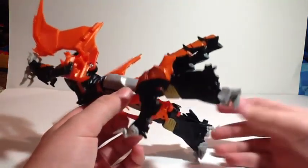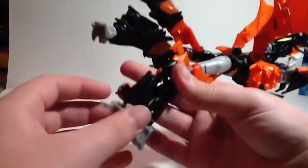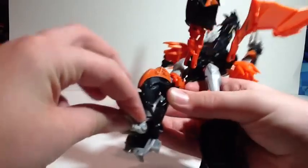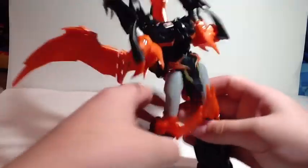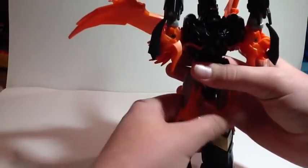You want to do that, and then come onto here, and then do that, and then the same on this leg — rotate down, rotate up — and that kind of sort of walks into place, not really. You can take these sections and rotate those down. And ladies and gents, here you have the legs of the almighty Predaking!